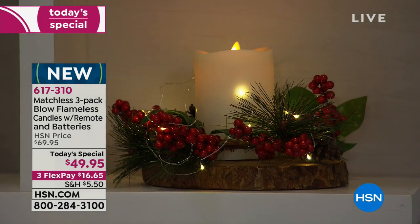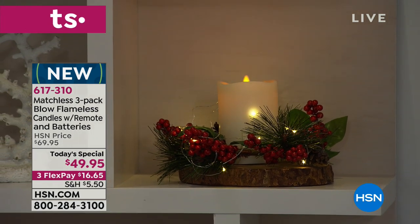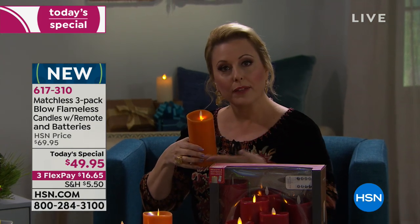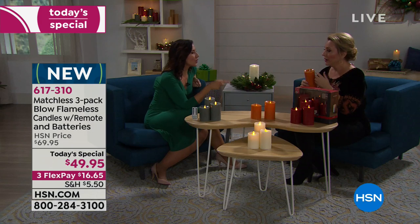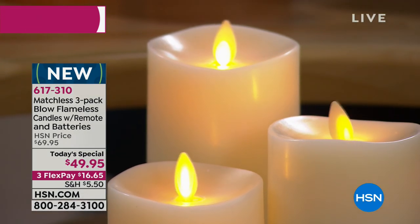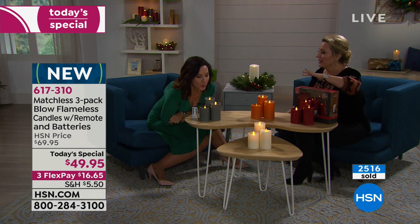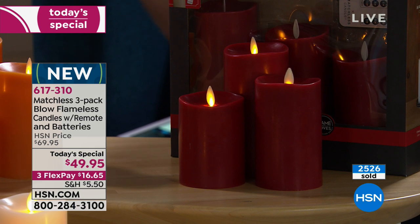Can you imagine someone's reaction when they first find out they can blow these out? I get so excited — we've sold thousands of these. But I actually get more excited that I can turn it back on with the remote, because it makes it feel like a genuine candle. You used to have to lift it and turn it back on by hand — not anymore.